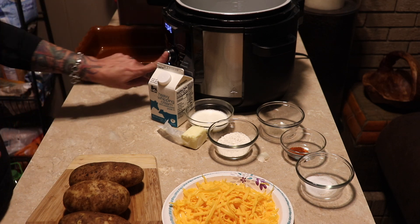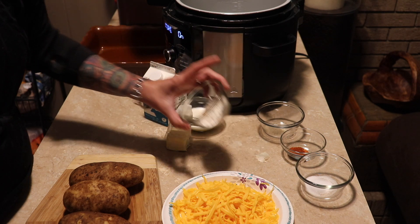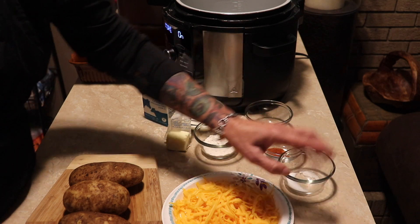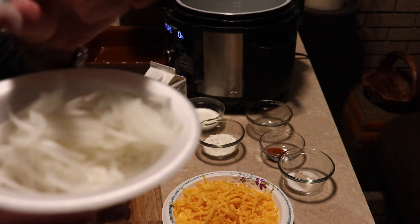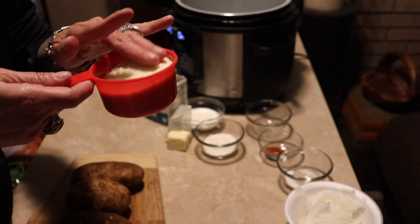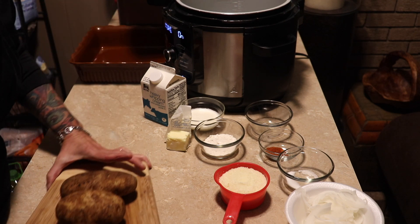First thing, we have three tablespoons of butter, two and a quarter cups of heavy whipping cream, two tablespoons of flour, a teaspoon of pepper, a teaspoon of cayenne, and a half a teaspoon of salt. I've used my mandolin and cut some onions up very thin. We have an eight-ounce block of cheese separated, and we have almost a cup of Parmesan — that'll work just fine, we have enough cheese.